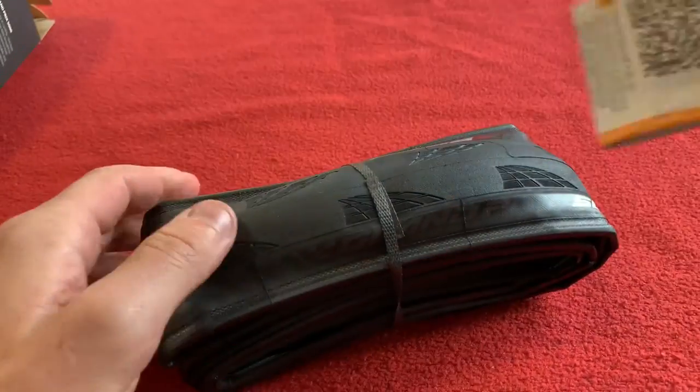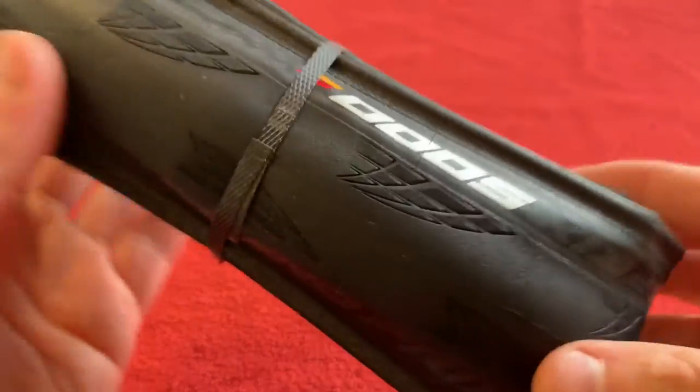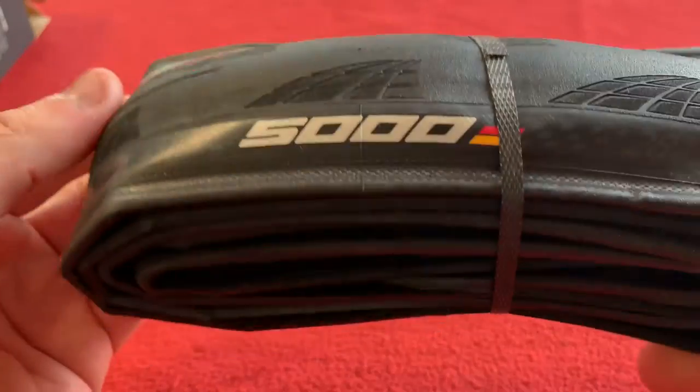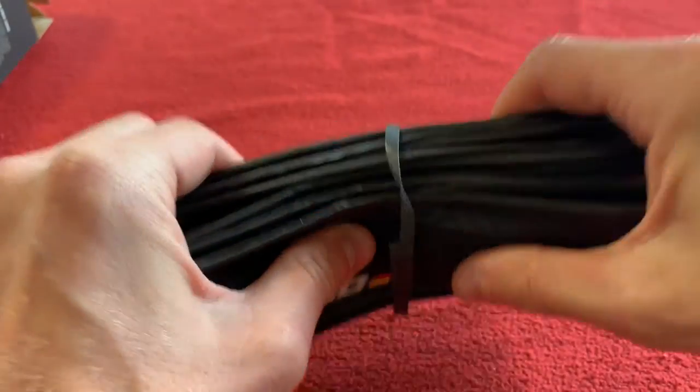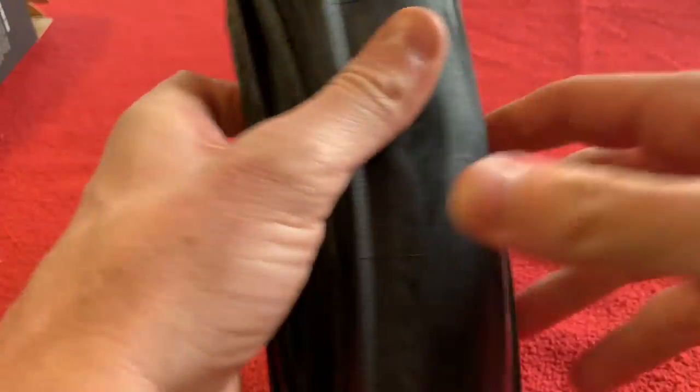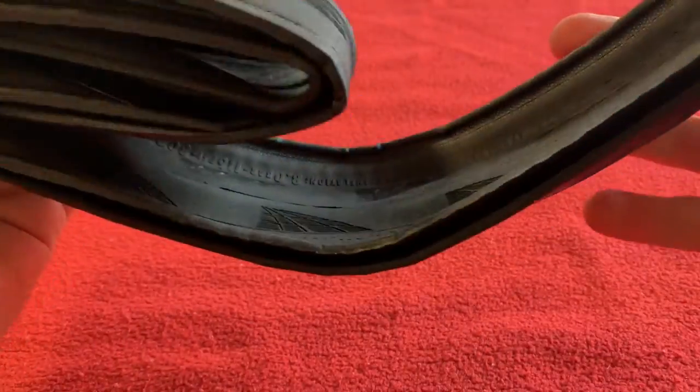That's a little pamphlet. I'm sure we all know how to put tires on. Let's get a look at them. I can take the band off. Let's have a look around and see if there's any exciting information.